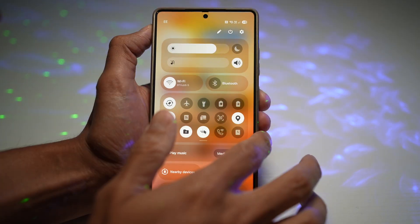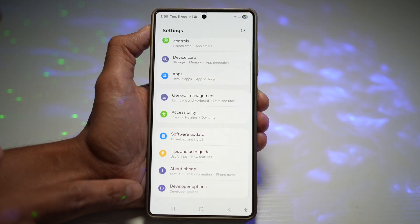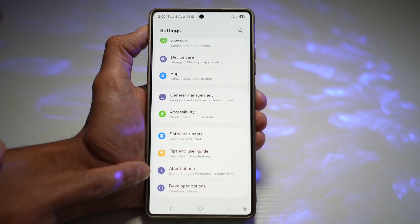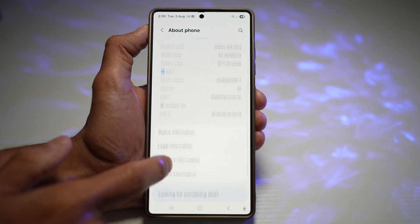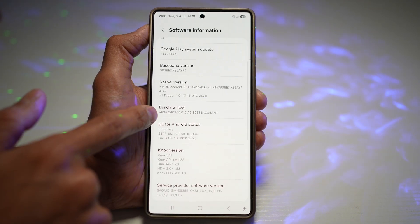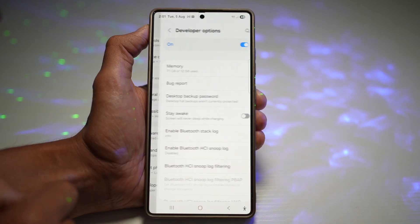So here we need to go ahead and open up the quick panel menu, tap on settings, scroll down and find developer option. Now, developer option can be enabled from the about phone. Tap on this, tap on software information, then tap on the build number multiple times until you see developer mode has been enabled. Go back, find developer option.